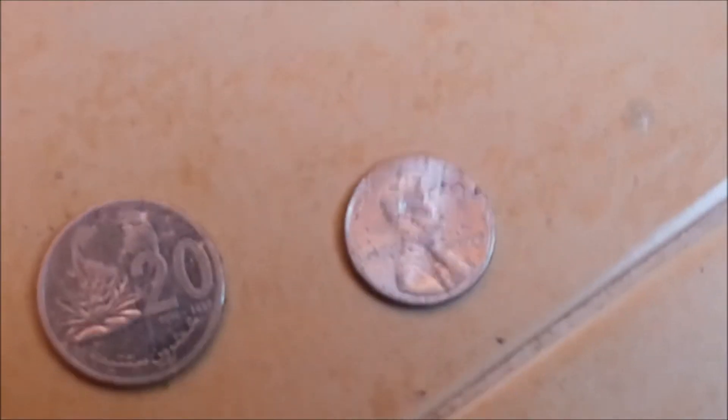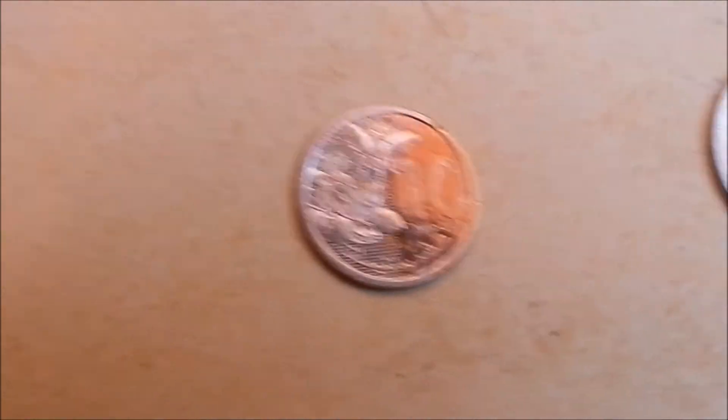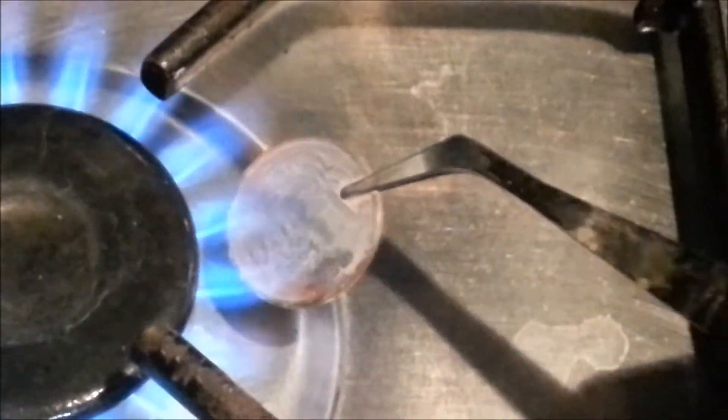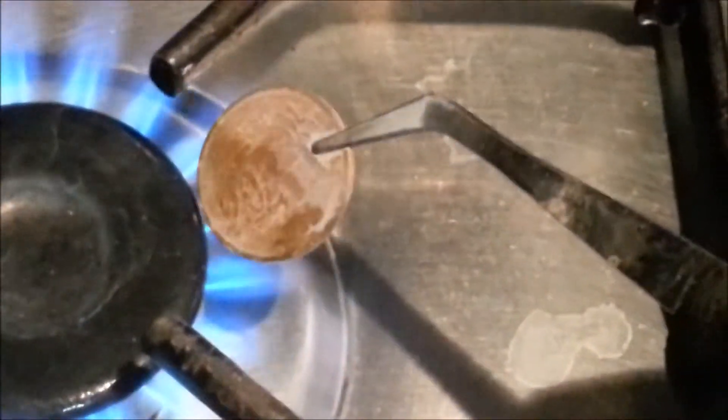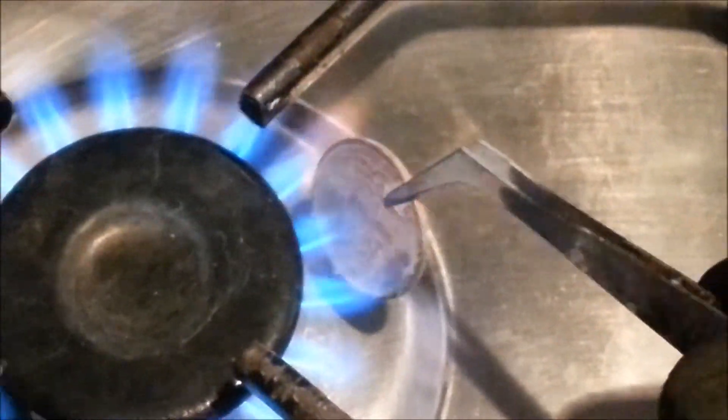The zinc is responsible for this metallic silver color. Now let's heat the coins to make them look like gold. We take the coin and put it in fire at about 200 degrees Celsius, and we can see the color start changing into a golden color.